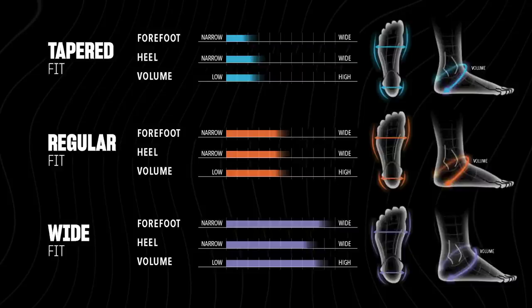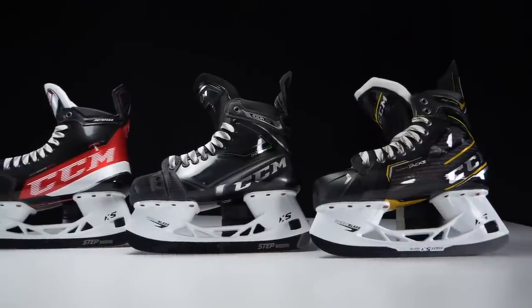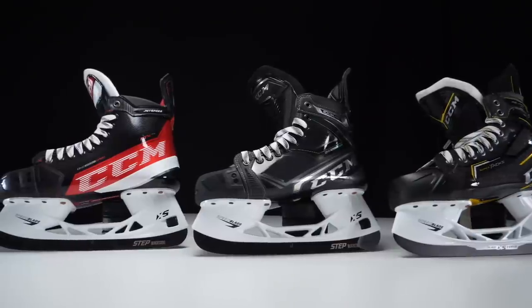If you're wondering whether the new fit system covers more players, the short answer is yes. CCM discovered that their traditional fitting system — length plus width — was covering roughly 75% of the player population straight out of the box. With the new fit system, based on data gathered through scanning and trialing, CCM has found they'll achieve about 95% coverage, meaning a much bigger portion of players can leave a hockey store with skates that fit well off the shelf.